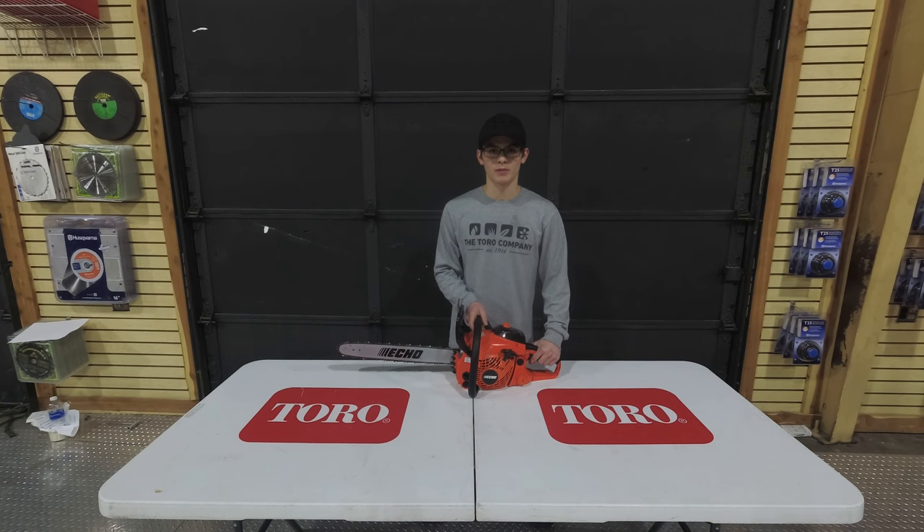Hello, we're here today at SLE Equipment located in Nashville, Tennessee. Today I will be going over the ECHO CS400 chainsaw with you.